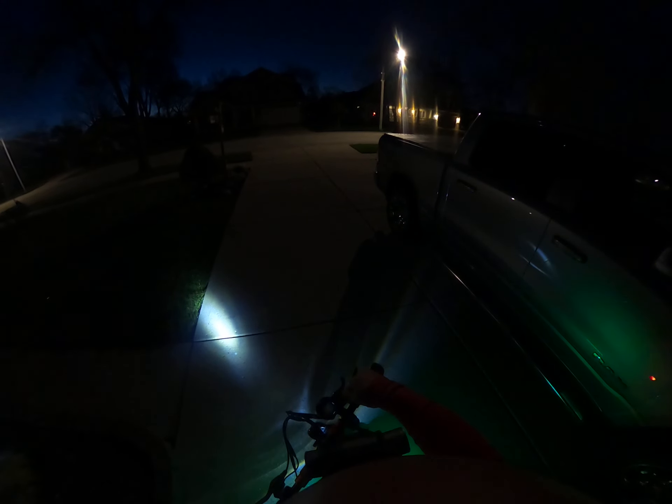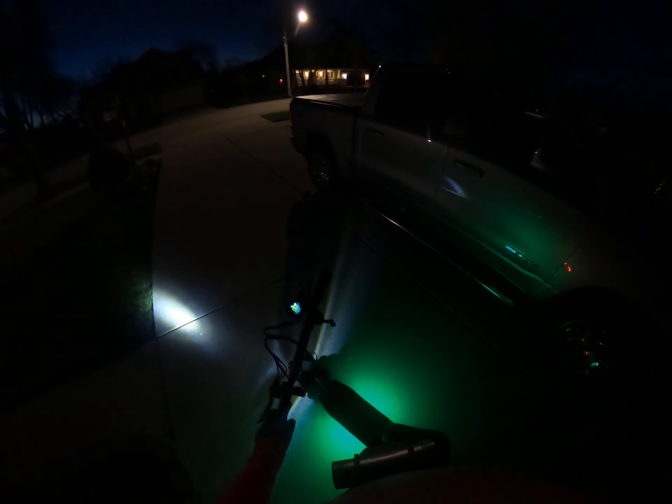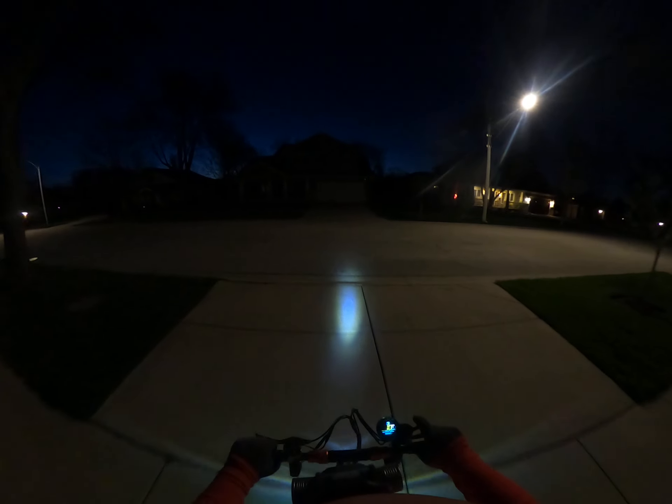Without further ado, let's scoot on out of here by pressing that red button. We've got 25 kilometers on the old odometer, the lights are on. Let's see how it handles while sitting down.